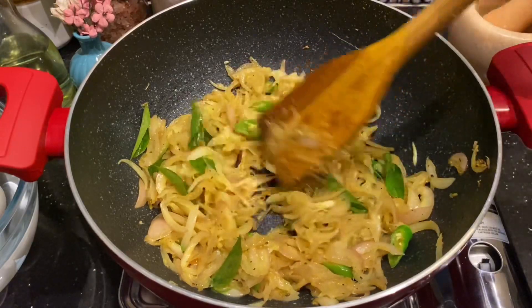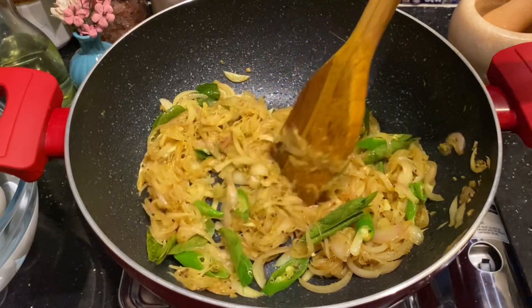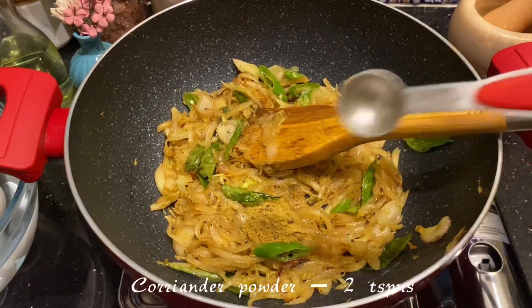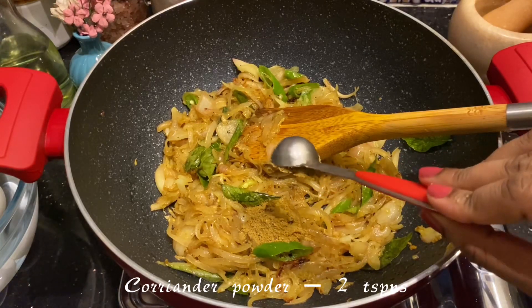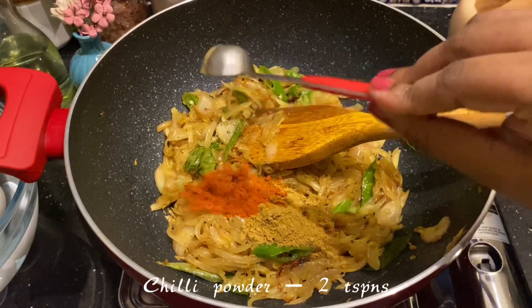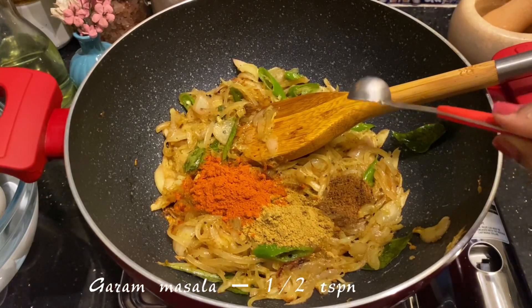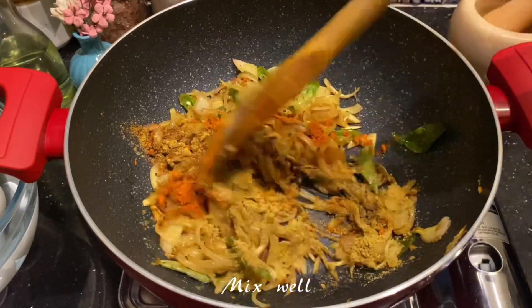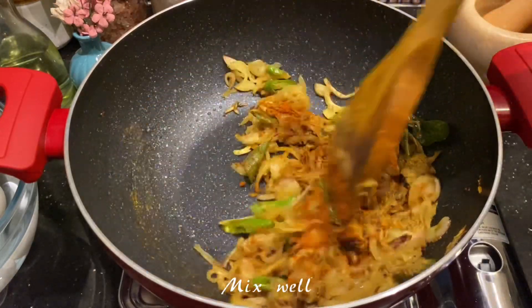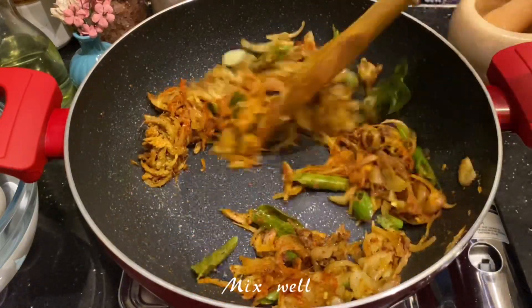Now the onions are completely cooked through, it's time to add the spice powders. Add about 2 spoons of coriander powder and 2 spoons of chili powder. You can also use Kashmiri chili powder for color in your gravy, and then half a teaspoon of garam masala. Mix well on low flame and make sure you don't burn the spices.